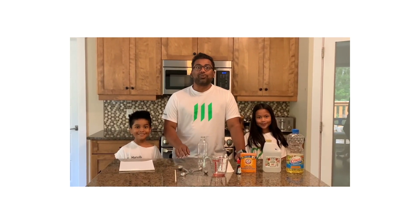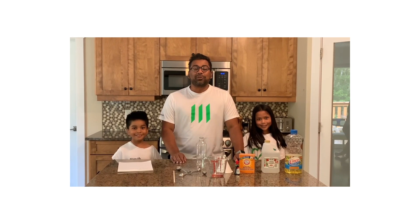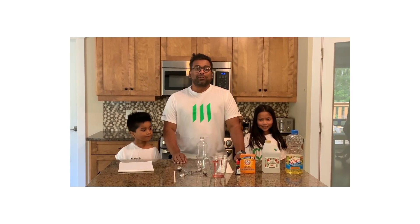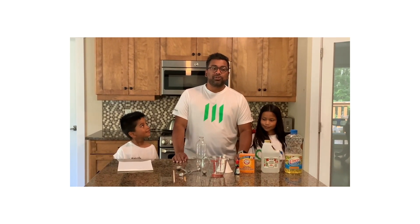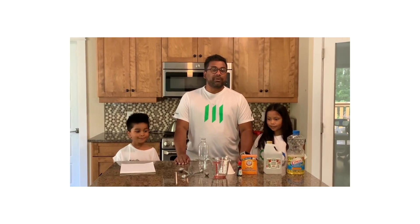So today what we're going to do is make your own Lava Lamp. This is what's known as a DIY Lava Lamp. To make your own Lava Lamp, you'll need these ingredients that are around your home.